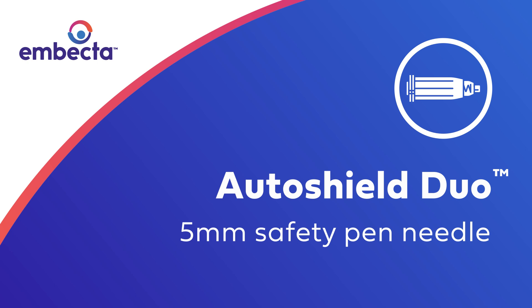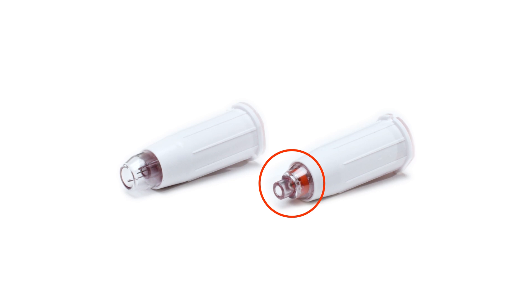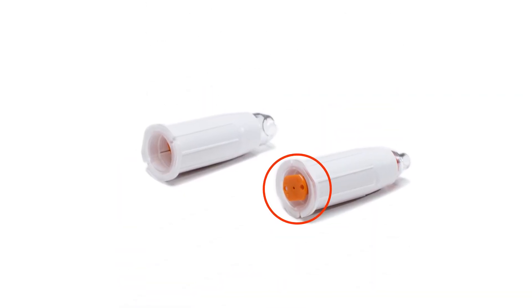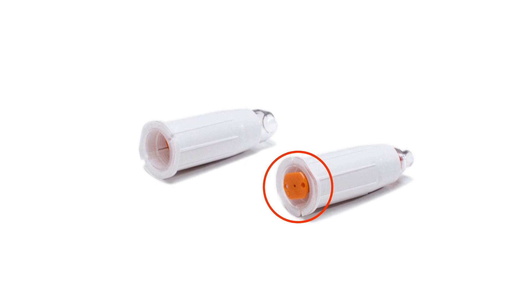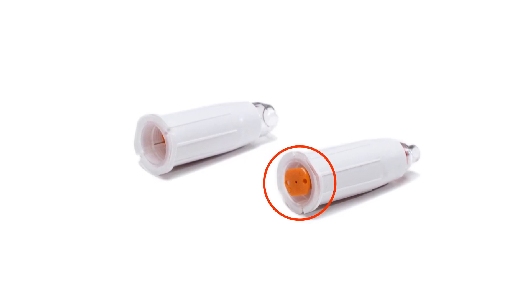AutoShield Duo is a safety pen needle that is designed to help protect healthcare workers and caregivers from accidental needle stick injuries. AutoShield Duo features two safety shields, one that protects the patient end of the needle and a second that protects the back end after the needle is removed from the pen. Both safety shields are automatically activated to help prevent needle stick exposure and injury.